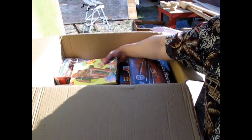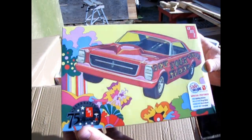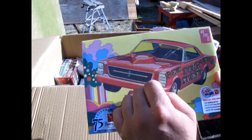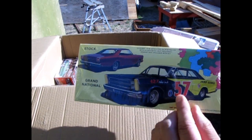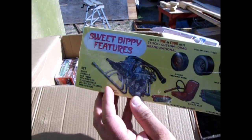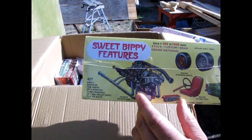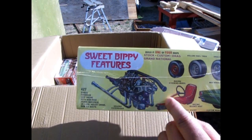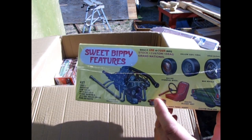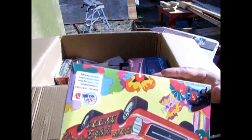We also have the Betcher Sweet Bippy. This is the 66 Ford Galaxy with a custom grille and headlights. Turn it over and there's the Grand National stock car version and the factory stock version as well. This is the NASCAR-style engine — check out those headers and the dual carburetor snorkels. We also have different wheel options, the racing bucket seat, the steering wheel, the instrument panel, and some custom bits for the rear end.